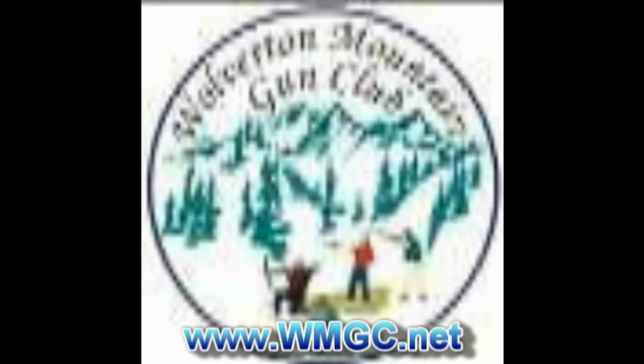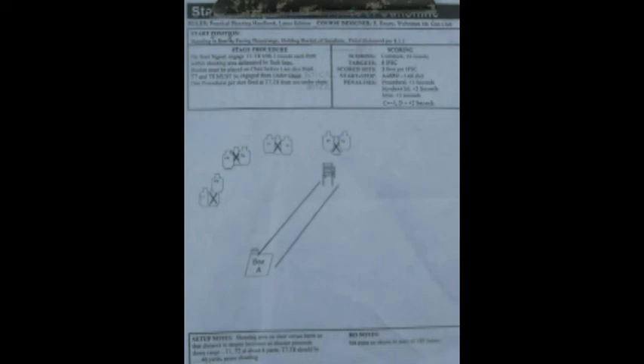This is stage four of the IPSC USPSA style shoot held at the Wolverton Mountain Gun Club on Sunday, 29 May 2011. Here is the map showing the start position, firing area, targets, and no-shoot targets.